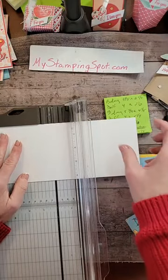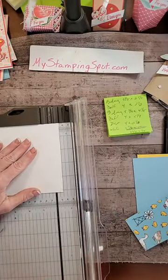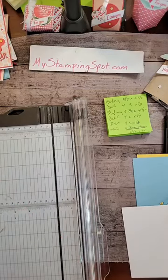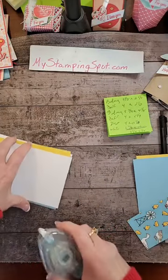Now let me cut this one last white piece, which is going to be three and seven eighths by five and one eighth. You didn't know you were getting a math lesson today, did you? Three and seven eighths. Alright, let's try to assemble this and see what happens. See if we got it right.